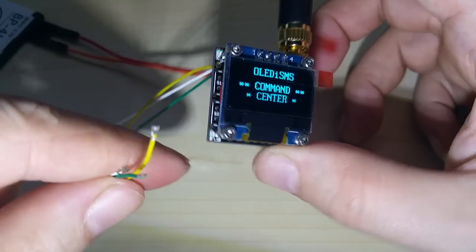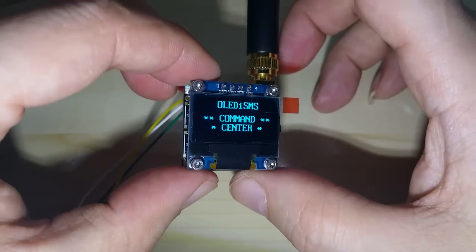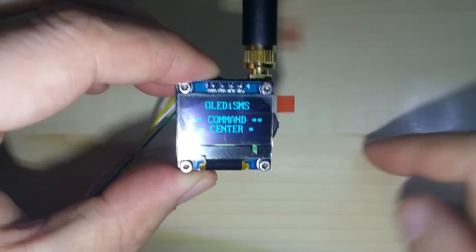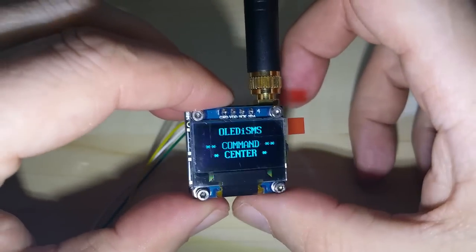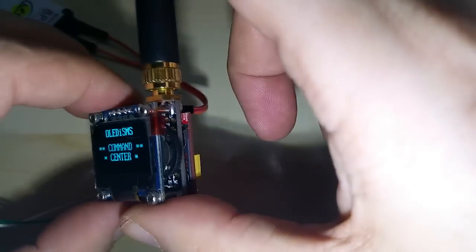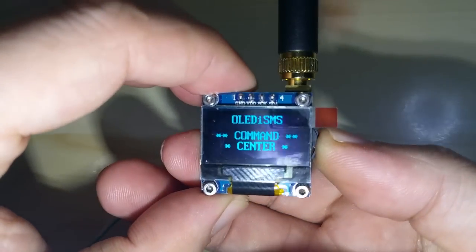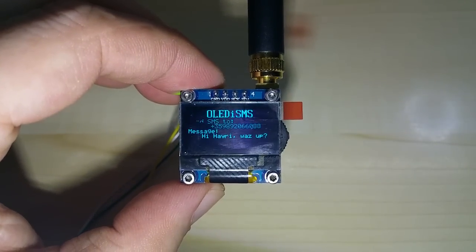I extended the switch with wires because you obviously want to connect sensors or switches to it. When triggered, it's going to send an SMS. I'll try to show it to you — it's the same process once it's sending an SMS.